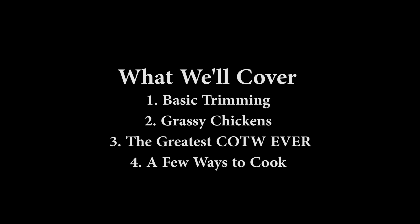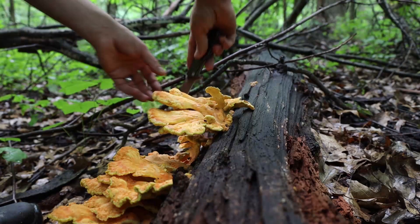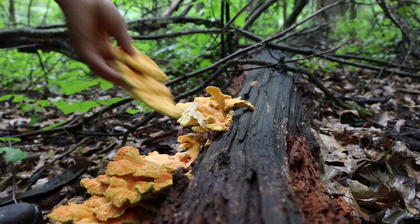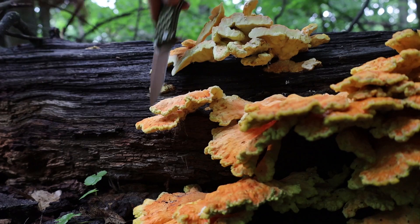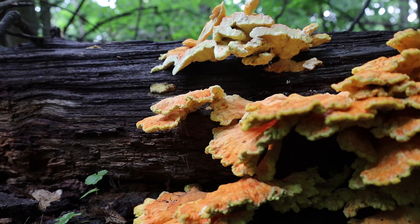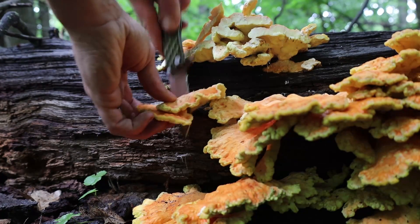One of the things I wanted to really touch on is the tendency I know I have to harvest too much mushroom because they look so attractive when they're in the woods. And when I say too much mushroom, I mean mushroom that is not tender. So we see them, they look really nice, we cut a big piece off, we leave maybe most of it on the tree, but even so, there's usually a little extra trimming that needs to be done.